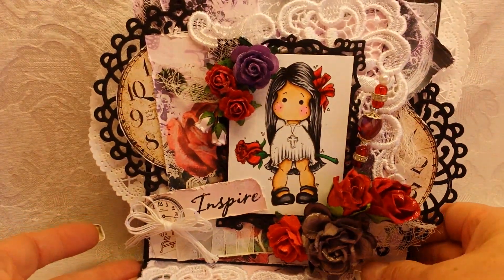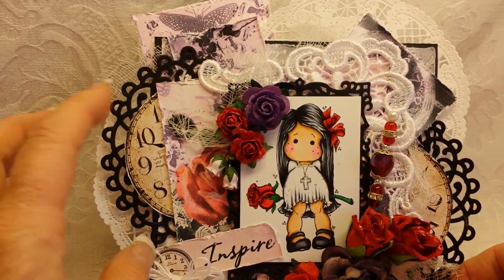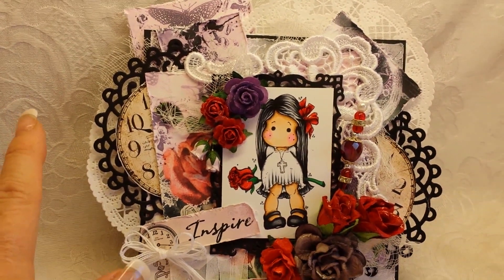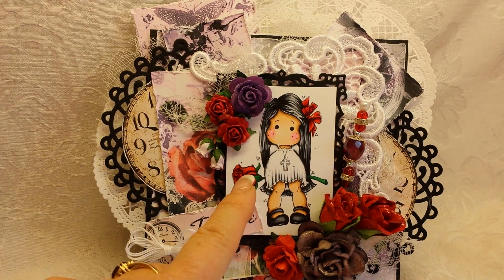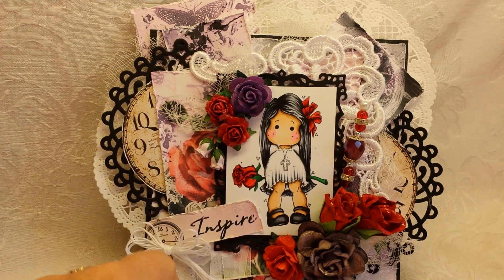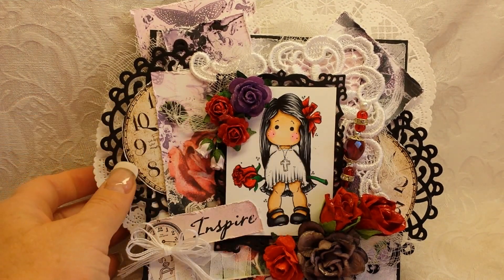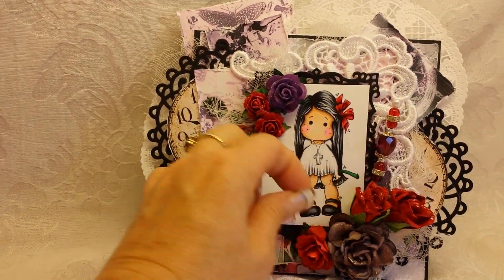Card number two is also a card that was created for the challenge — Add Some Black — and I used another beautiful collection from Louisa. I just love this with the purple and the red. Just gorgeous. Kind of fall, almost — could be used for Halloween as well. I had actually colored this Tilda up more than a year ago, and I found her in my stash. I did use glossy accents on her flower and her bow, and then I glossy accented all my flowers in the project.